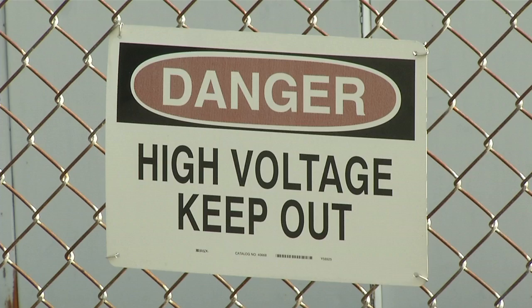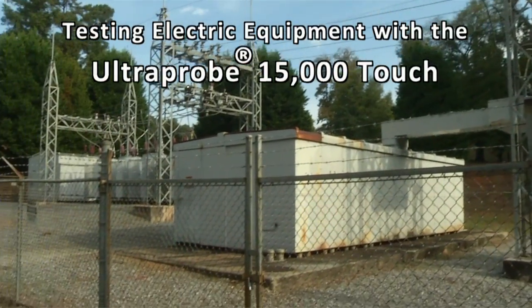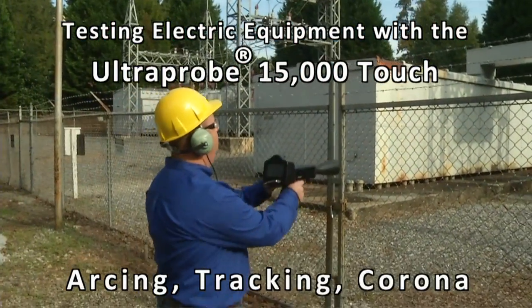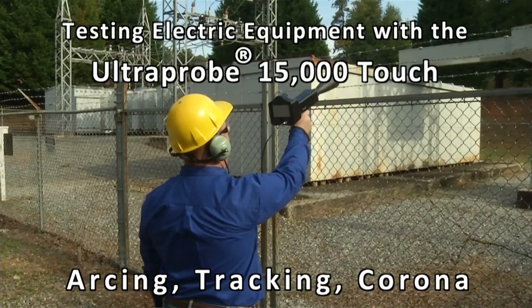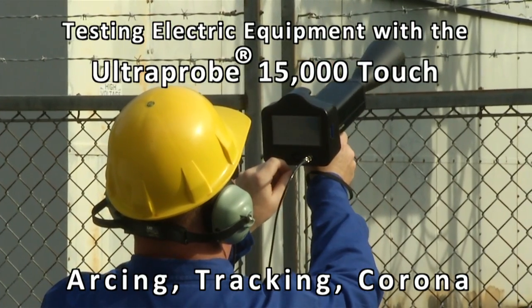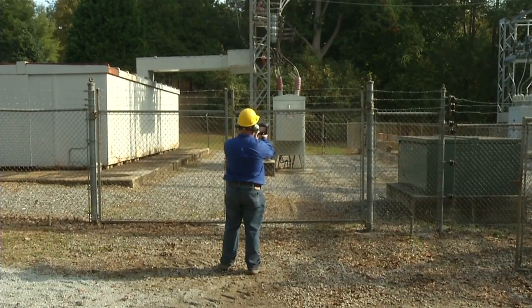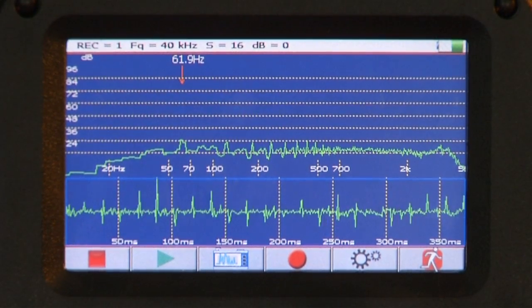When flashover happens, the results can be devastating. Detect and analyze potentially catastrophic conditions before they happen with the UE Systems remarkable Ultra Probe 15,000, which senses ultrasonic emissions of arcing, tracking, and corona in open or enclosed systems.